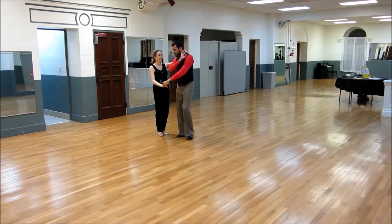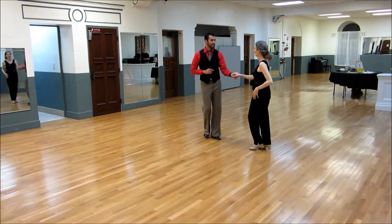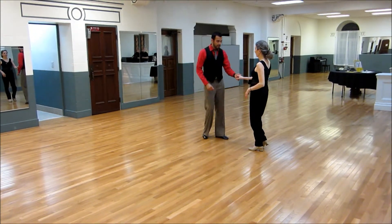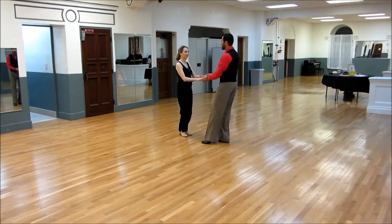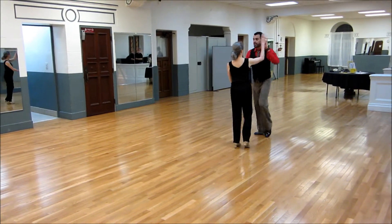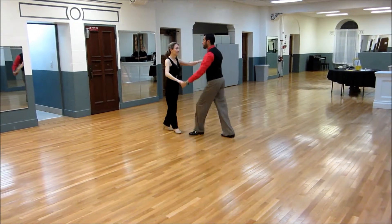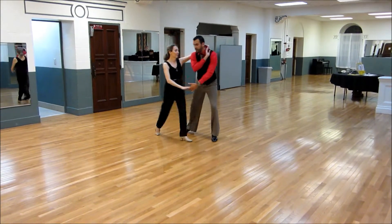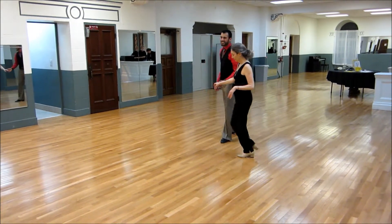Now I'm going to lead her out with an inside turn. 1, 2, 3, and 4, 5, and 6. Good. So that one with regular speed looks like this: 6, 7, 8, 1, 2, 3, 4, 5, and 6. 1, 2, 3, and 4, 5, and 6. 1, 2, 3, and 4, 5, and 6. Nice, very good.